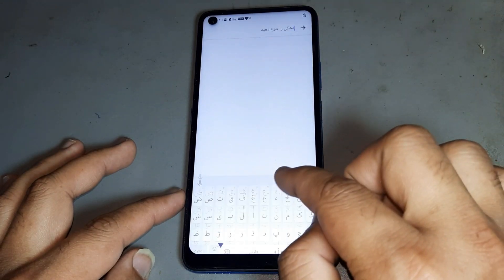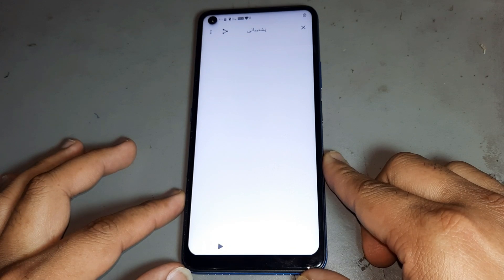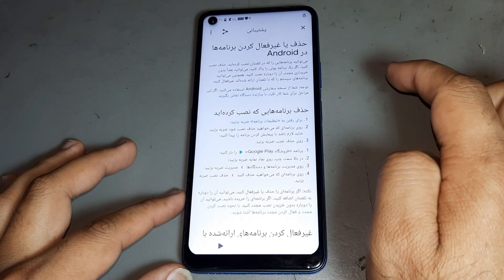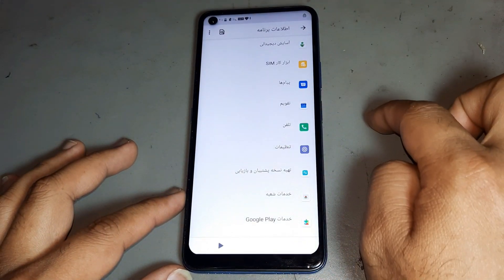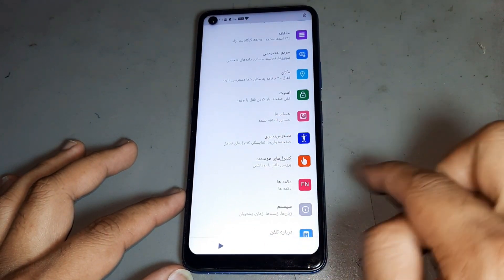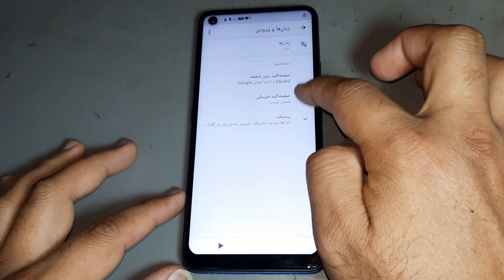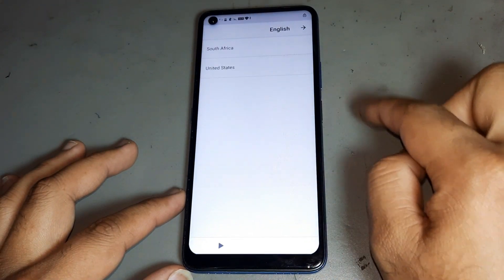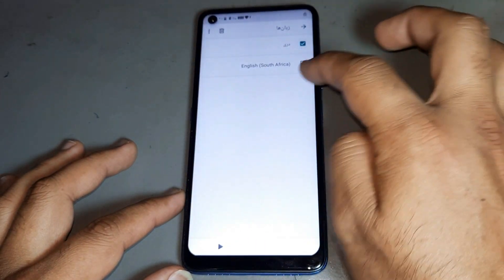After that, you are writing — changing language — then the first one is open. Open, open, number one. After that, go to Settings, open Settings, then go to the last option, this one — making settings.